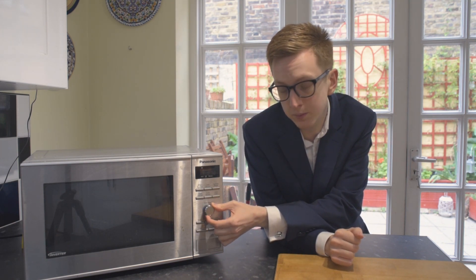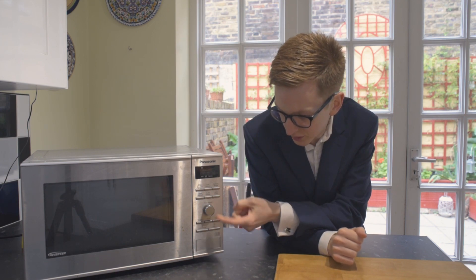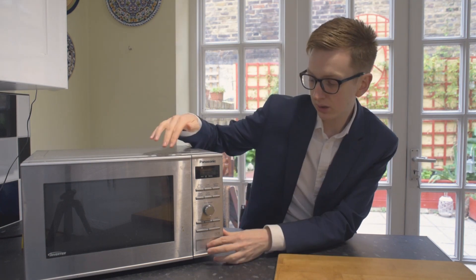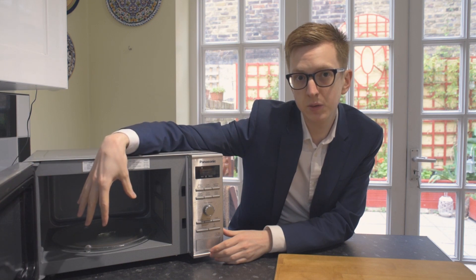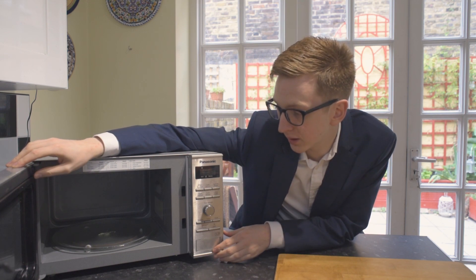You've got the push button knob here to set your time, and obviously you would use it for the automated functions too. From looking at other models, the space inside is comparable with most microwaves on the market.